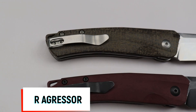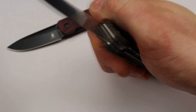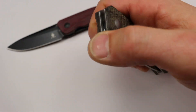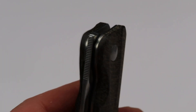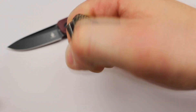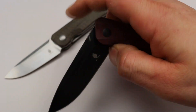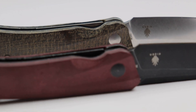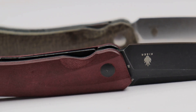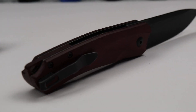The Aggressor comes in different handle materials and has a pretty thick handle — that's the one thing you notice. The front flipper works really well; it has a great detent and the exact kind of jimping you want on a front flipper. It goes all the way up to the top, giving you a great snappy, very smooth action. The scales are a little wide but make for very comfortable ergonomics. We also have a deep carry clip with flat screws.